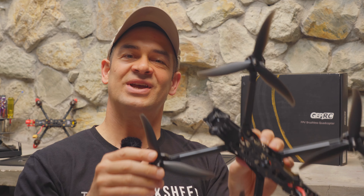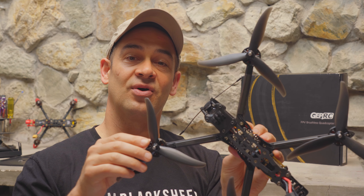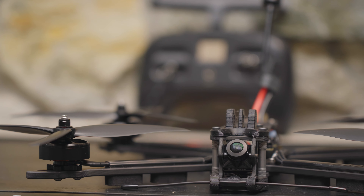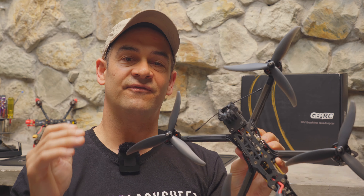Hey guys, welcome back to the channel. Check out what I've got today. This is the GEPRC Mark IV 7-inch long-range FPV drone. It's a pre-built, pre-tuned, ready-to-fly drone from GEPRC that starts at just $240.